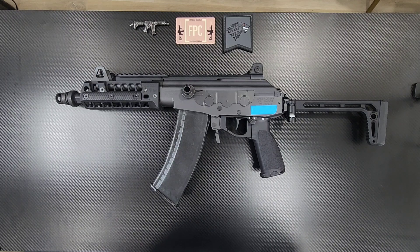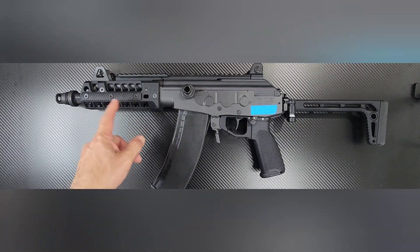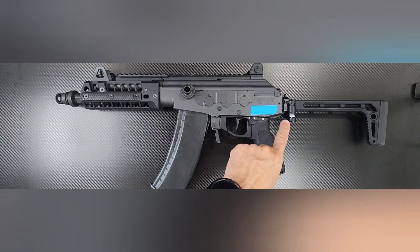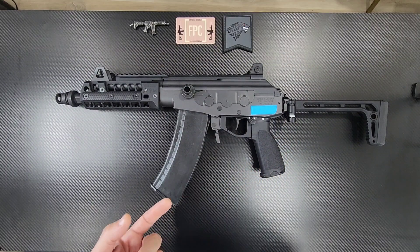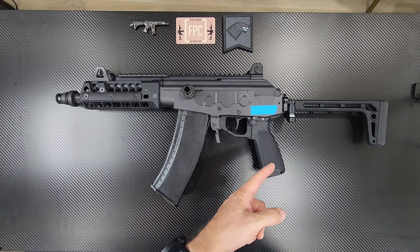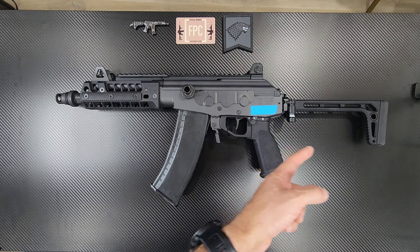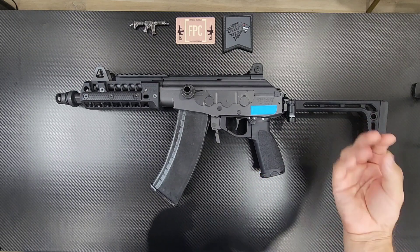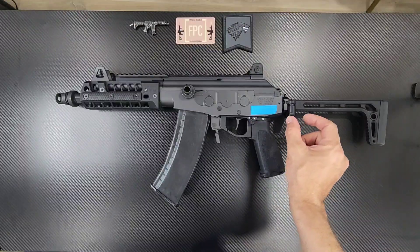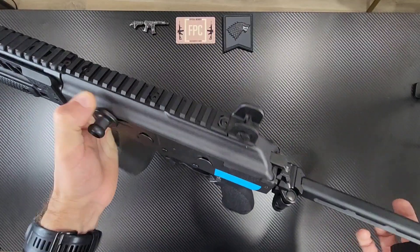As they come from the factory, the handguard is very ugly, so I got rid of the handguard. I didn't like the folding mechanism. This was before all the brace rulings, so this one was shipped with a pistol brace, but it swiveled in the back. And the hinge for these Galils is very weird, so I decided to go with a K&S.